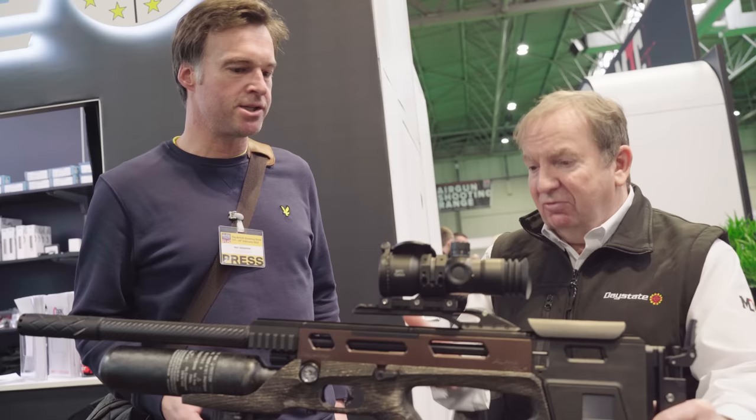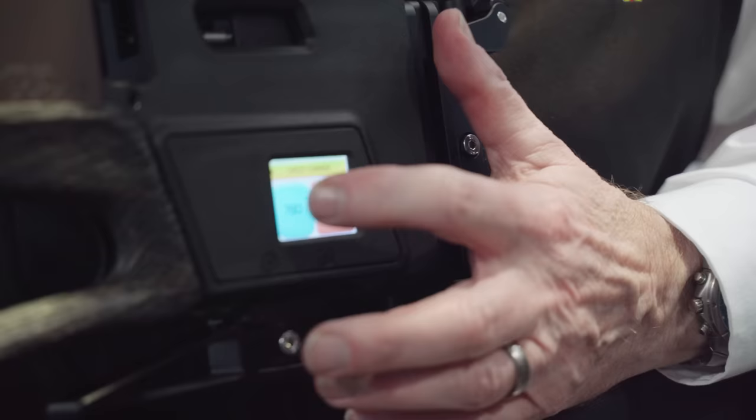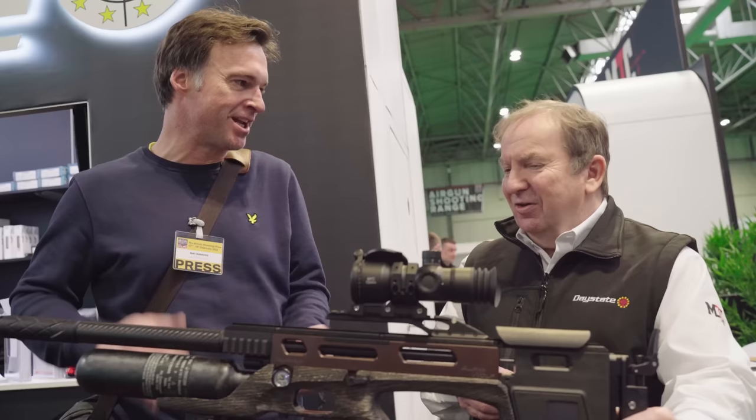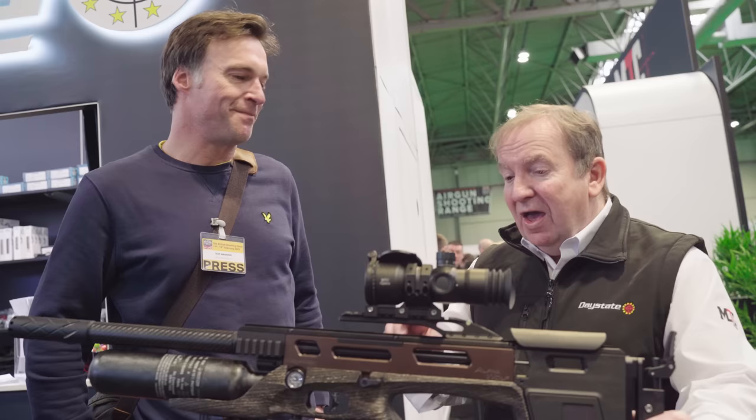What sort of power levels is it capable of at the top end? So at .30 calibre they're now doing around 105 foot-pounds — so pretty serious. And that also means Sub-12 is going to be absolutely singing because it's cruising. Yeah, it's the same chassis, same everything, just locked down to 12 foot-pounds, so you've got that incredible capability — the gun is just effortlessly cruising.